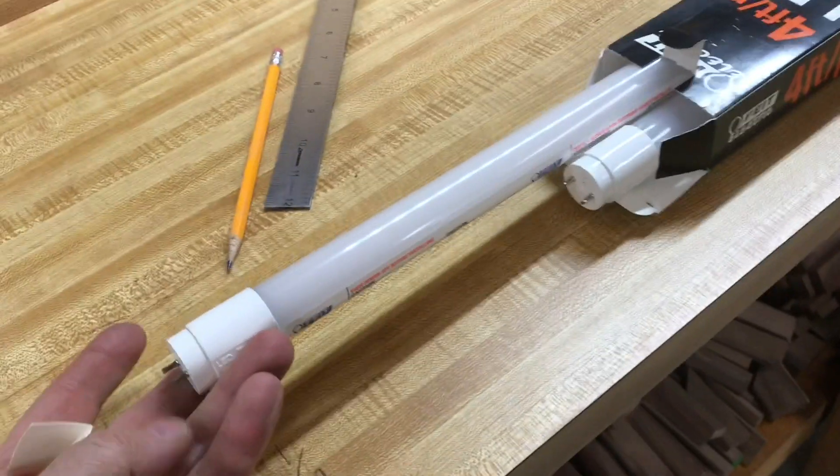Now, these older ballasts are a lot different than the new ones. This one's called an electronic ballast. You can see the electronic components in the electronic one. You can buy new LED lights that'll work with these new electronic ballasts.